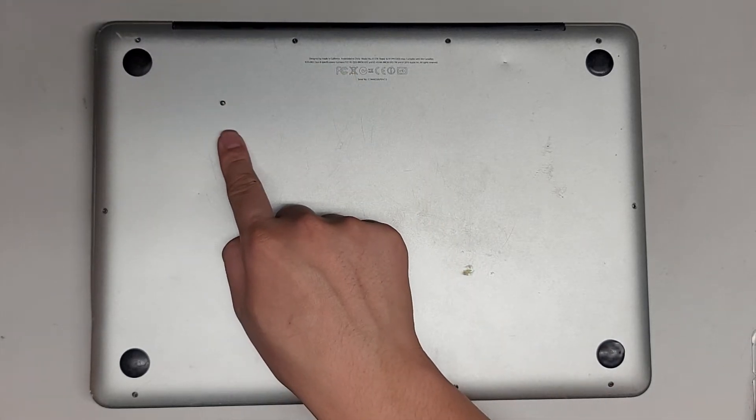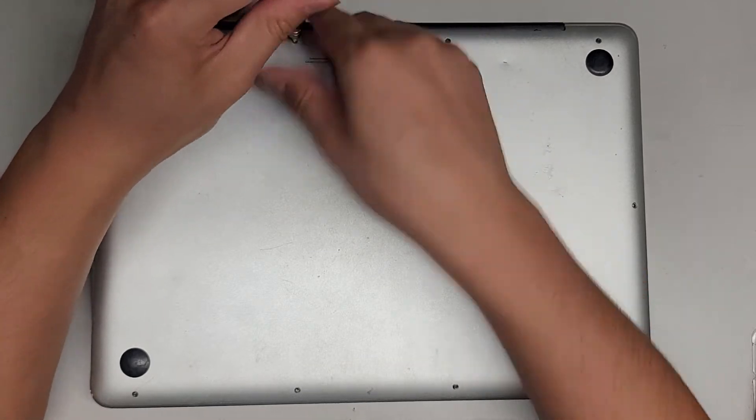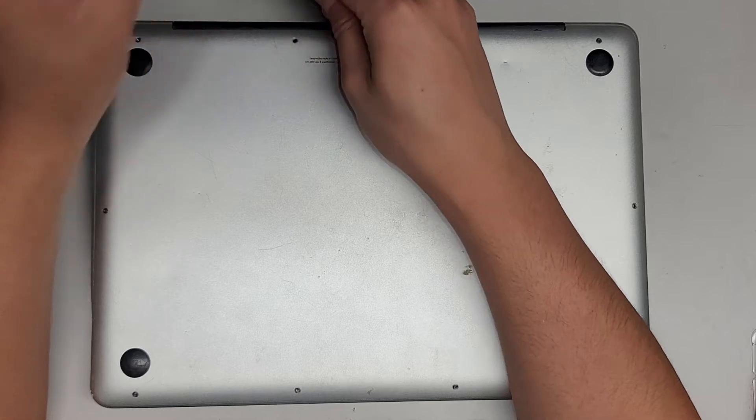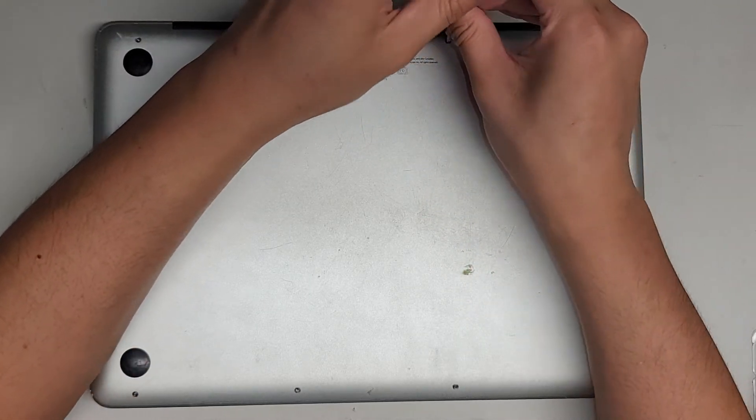The way I do that, I put the flat side down on my desk in the pattern I remove them. We're just going to remove them in this rectangular pattern, and keep track of those screws by putting them in that order on my desk.